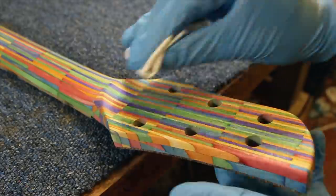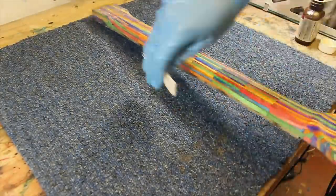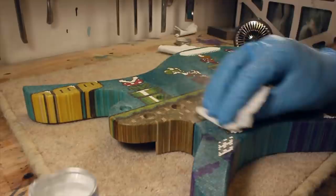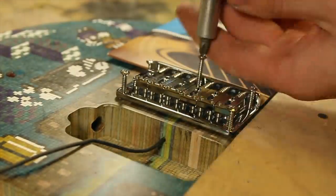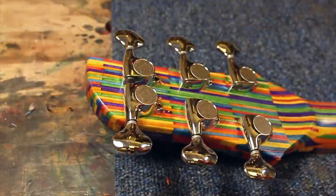Both the neck and body were sanded to 320 grit. The neck was finished with a couple of coats of true oil, while the body was simply finished with wax. I would have liked to put a finish on the body, but every finish I tried discoloured the end grain. With finishing finished, all the hardware could be installed. I was extra careful when installing the bridge — I've heard of some really bad builders who slip and dent their freshly French-polished finishes with a screwdriver.